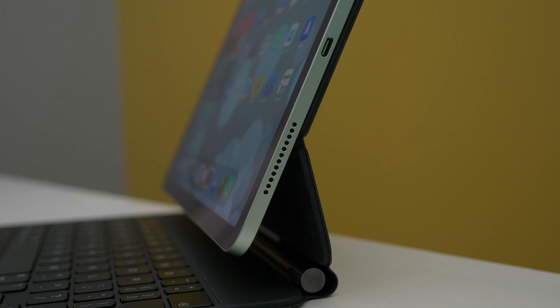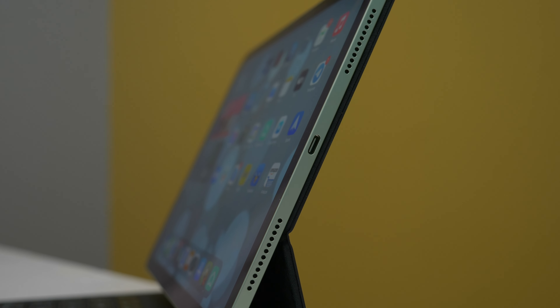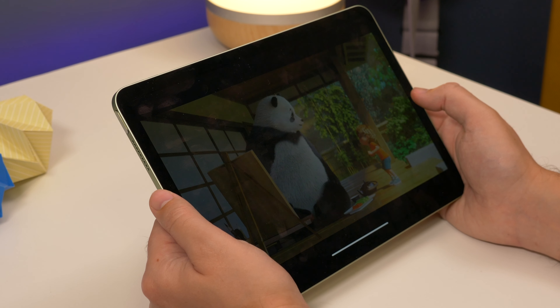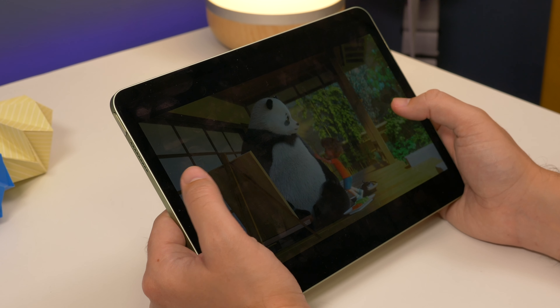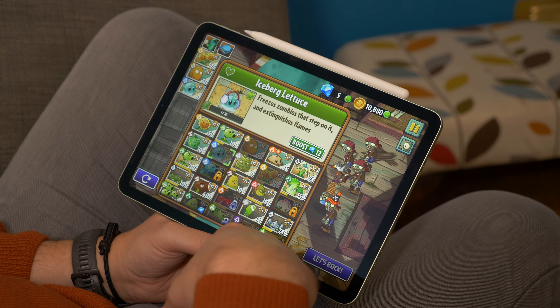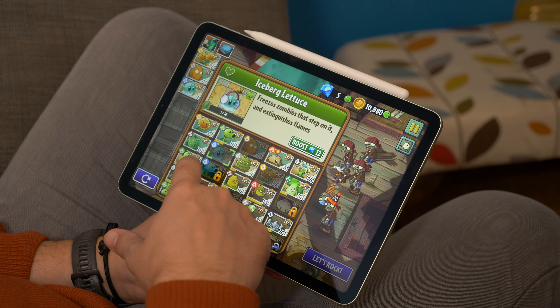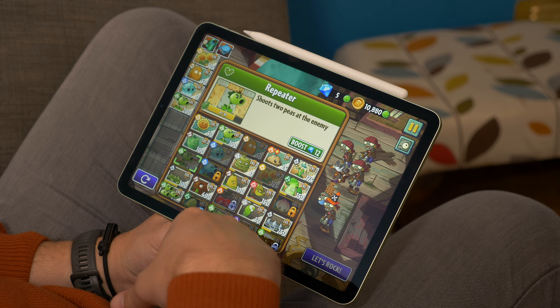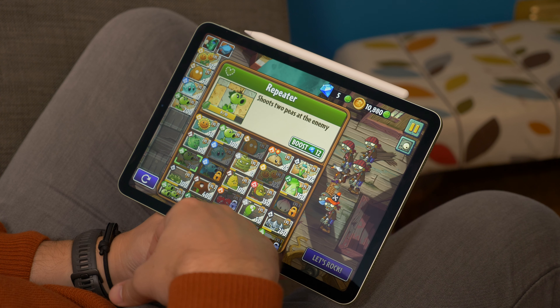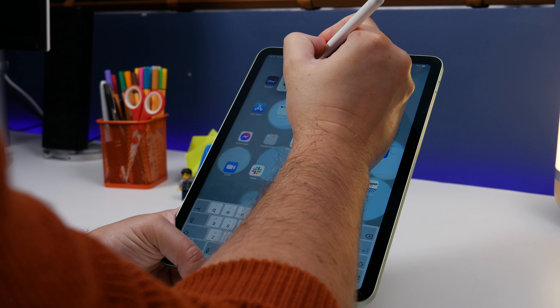The Type-C port means you can charge it from the same connector, and you have access to use various other accessories to plug into it as well. As for that display, it's LCD based, which means you don't get the inky black levels of darkness and vibrant colours of an OLED panel, but it's still very good. Contrast is still high for LCD, and colours have a bit of punch to them without ever looking oversaturated.